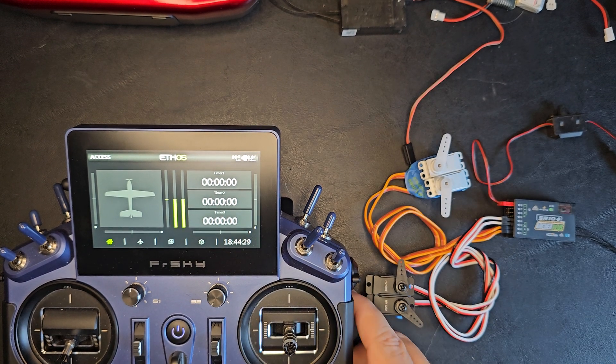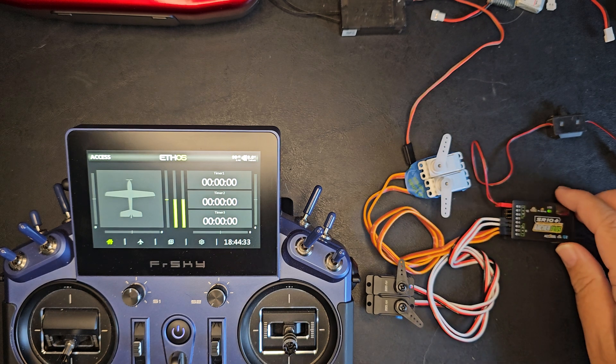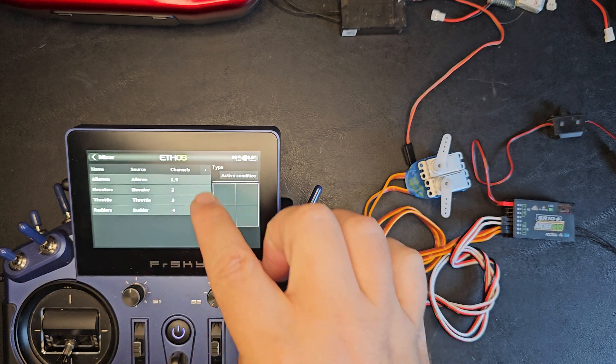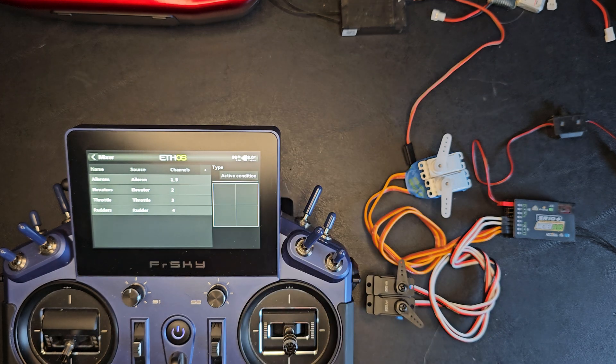To create the basic model setup for the SR10 Plus stabilized receiver, I have a generic four channel model set up with AETR for channels one through four and an additional Euleron output on channel five.